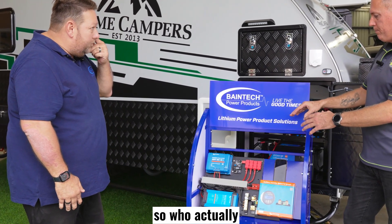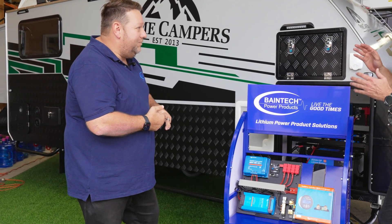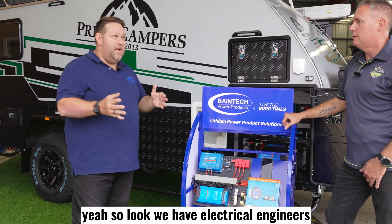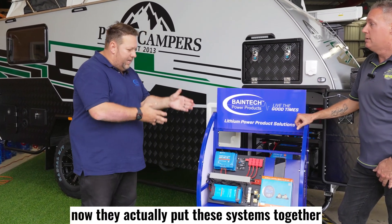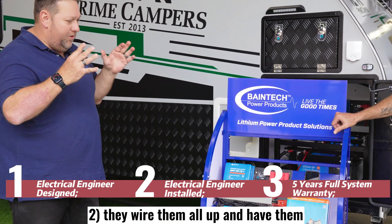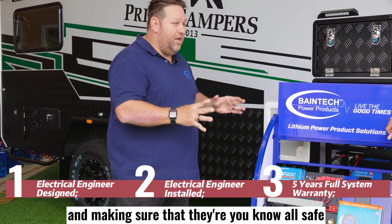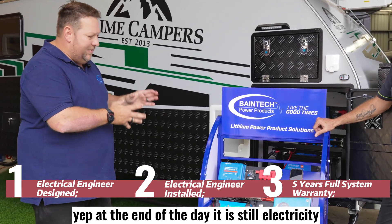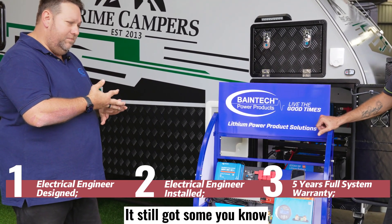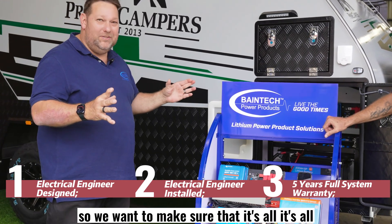So who actually builds these for us? We have electrical engineers back in the office. They actually put these systems together — they design them, wire them all up, and make sure that they're all safe. We don't want anybody just doing these. At the end of the day, it is still electricity — whether it be low voltage, it's still got some zappiness to it. So we want to make sure that it's all kosher.